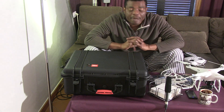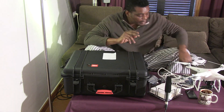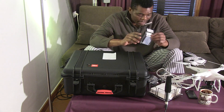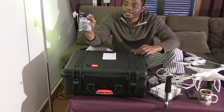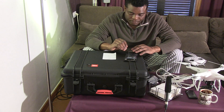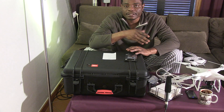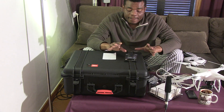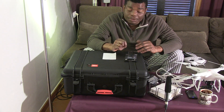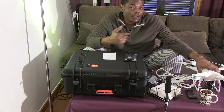Now let me go through the things you need to buy extra. I bought the iOSD Mini. What the iOSD Mini does is take your flight information and send it back to your monitor. I think that's going to come in handy depending on where you live, because you'll need all that flight information.